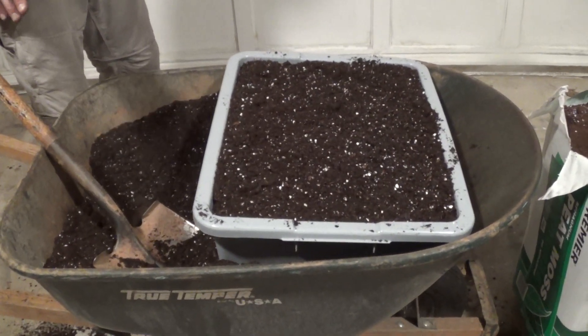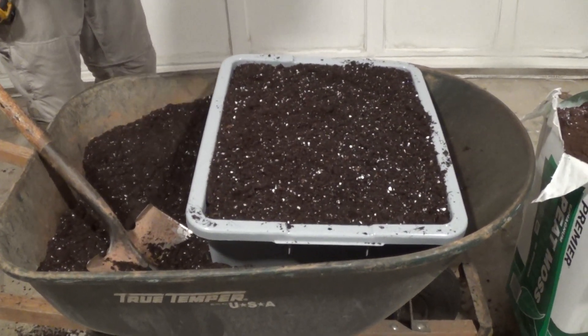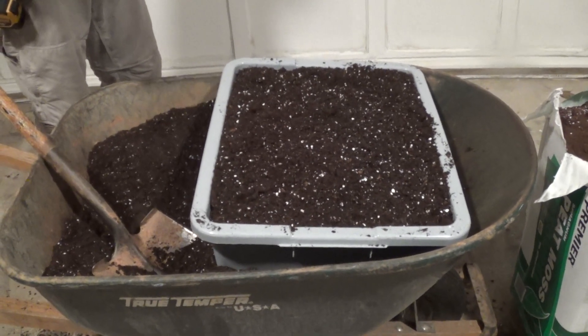Out of that mix we were just talking about, we're going to end up being able to fill up three of these seven-inch bus buckets.